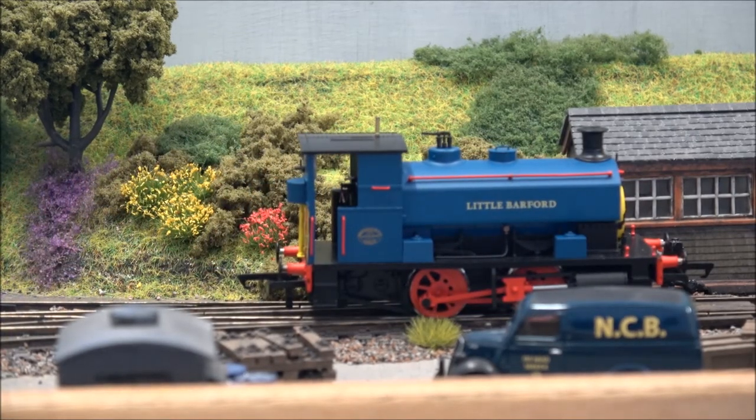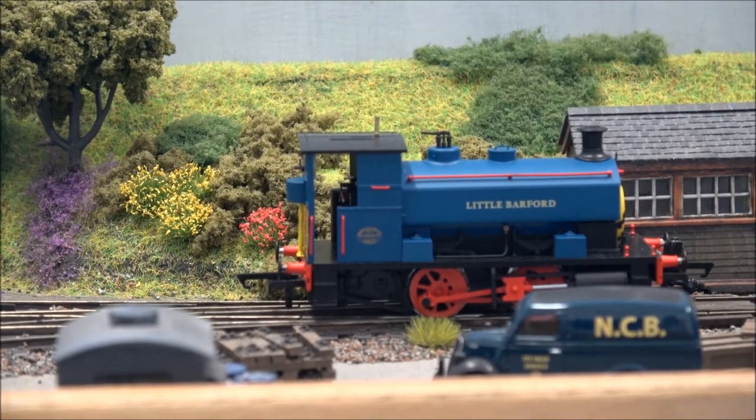Safe to say I'm very impressed with Little Barford. It's a lovely, lovely little model and I think with a little bit of gentle weathering, the crew added and a few other details, this will make them a little bit more individual. I'm very, very pleased with that one.